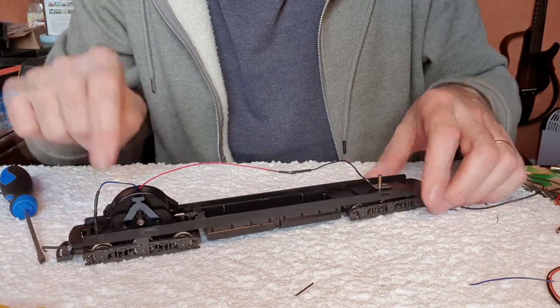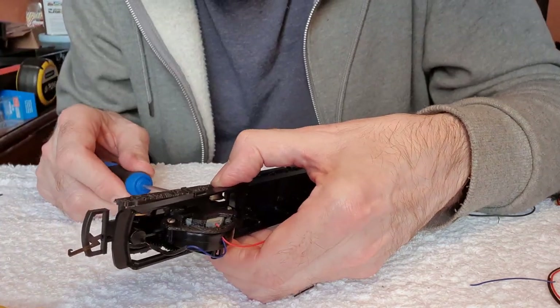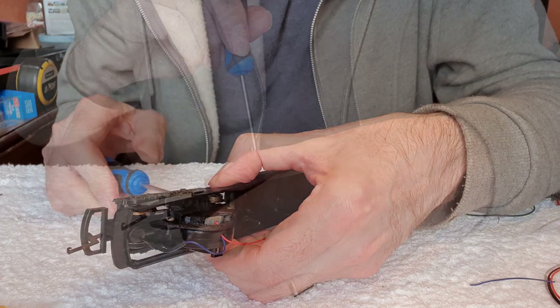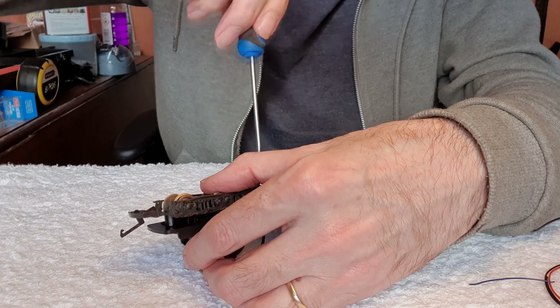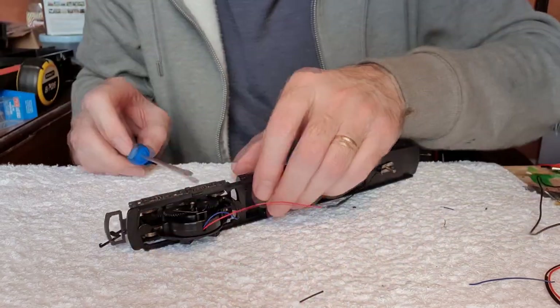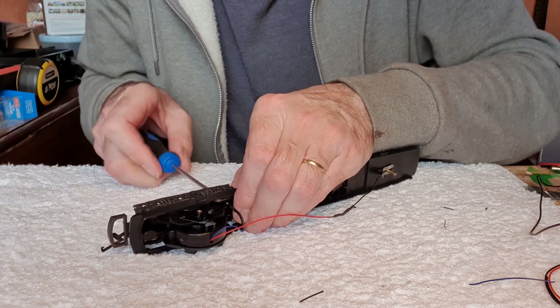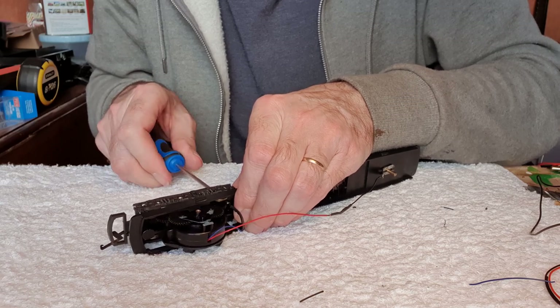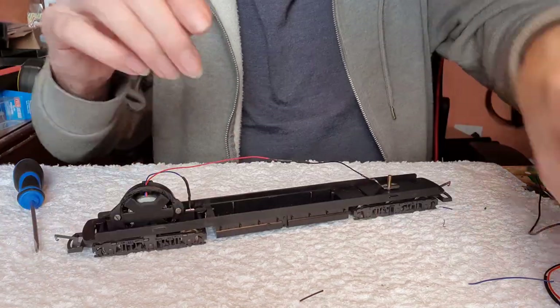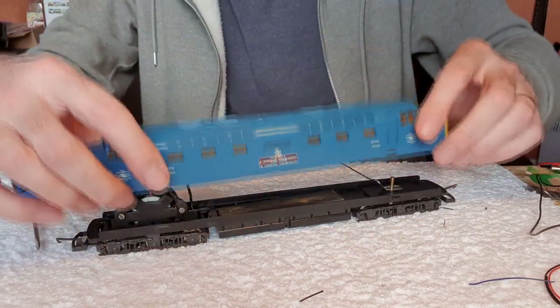I've just realized something - I've got the powered bogie on the wrong way around. Of course I could have edited that out and you'd never have known, but I'm perfectly happy to put my hands up and say that I make mistakes - everybody does. That'll go in correctly now. Let's put the weight in and get the body on.